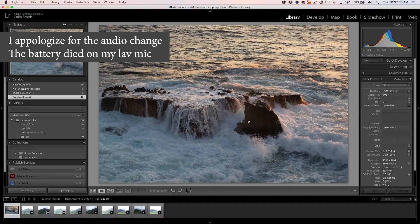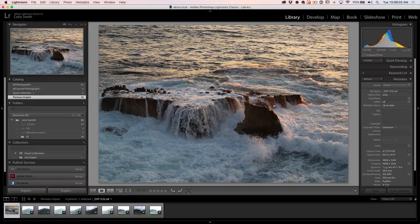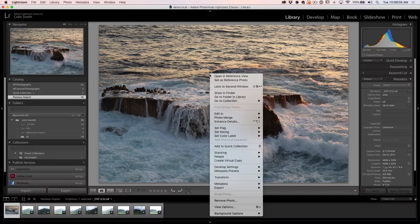You will notice it on the Bayer sensor cameras like Canon and Nikon as well. Here's a photograph directly out of camera that I shot on the Fuji X-T10 down at Laguna Beach. If we right click on here — and by the way, this works inside of Lightroom Classic CC and also in Camera RAW — you'll see an option that says Enhanced Details.